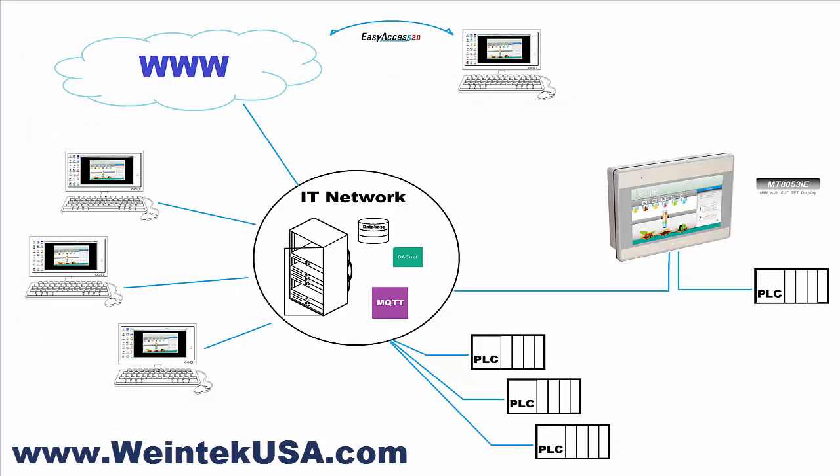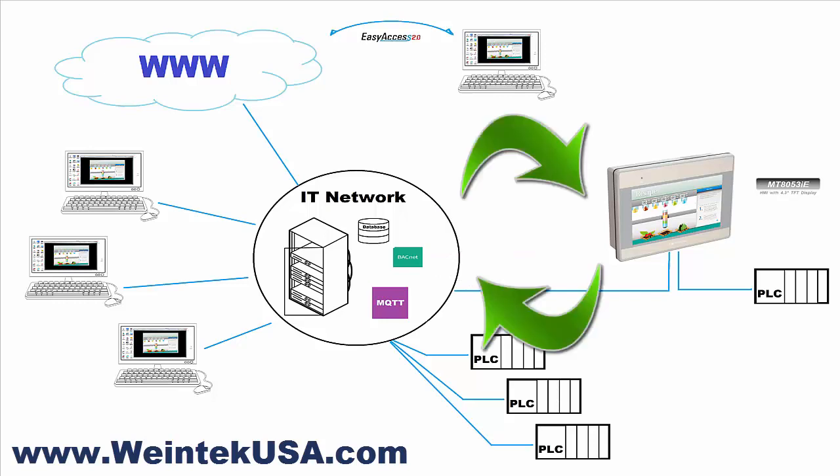Here you can clearly see the advantages of having the added Ethernet port. We're connected to a PLC locally through one of the Ethernet connections, and the other one is connected to the IT network or the plant network. From there it can utilize many features — MQTT, BACnet, SQL — to send out process information, or write, save, and retrieve recipes from a database.